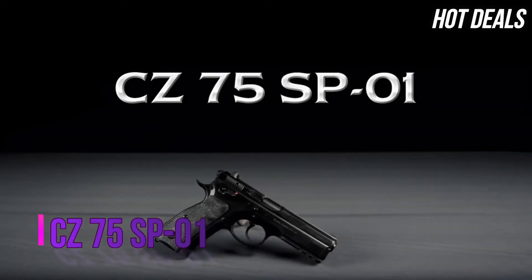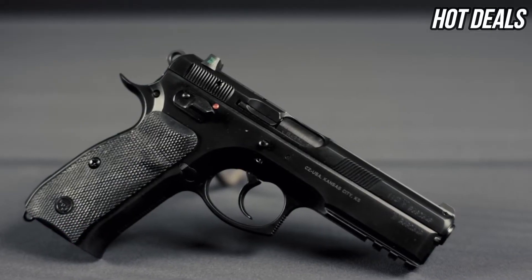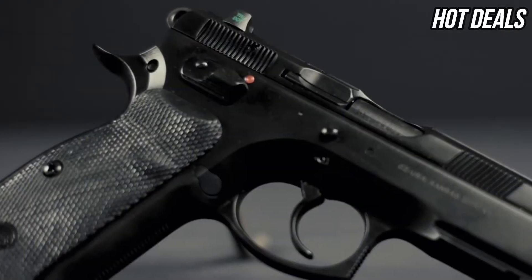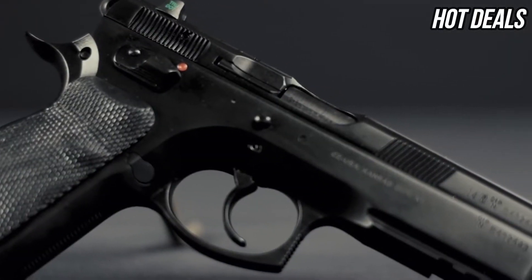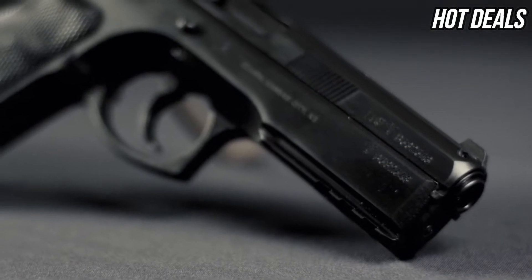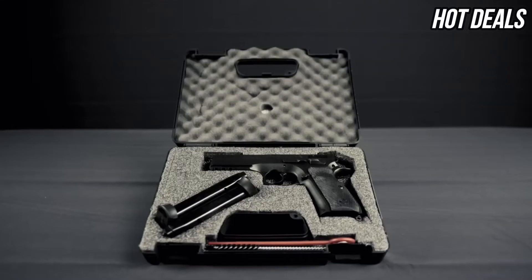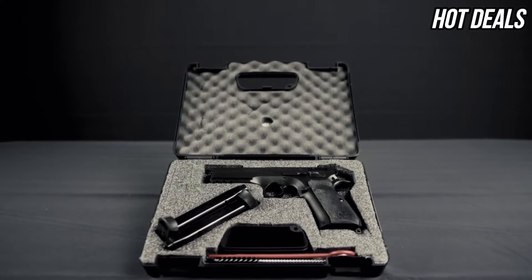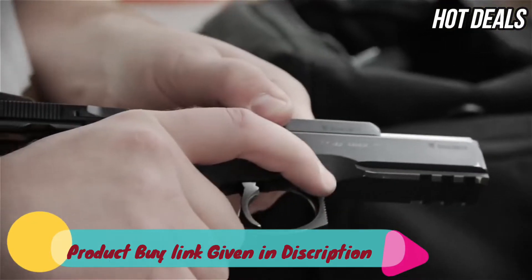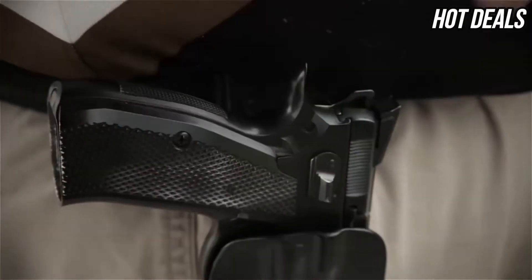CZ SP01. Originally designed as a military and law enforcement sidearm, the SP01 is currently in use by security forces fighting in the global war on terror. With an integral 1913 accessory rail on the dust cover, rubber grip panels, and CZ's corrosion resistant black polycoat finish, the SP01 is one of the most popular variants in the CZ 75 family.